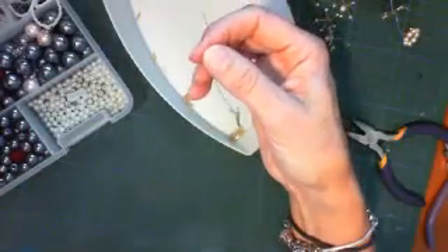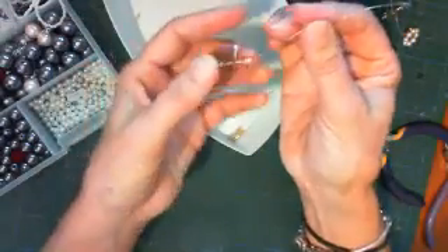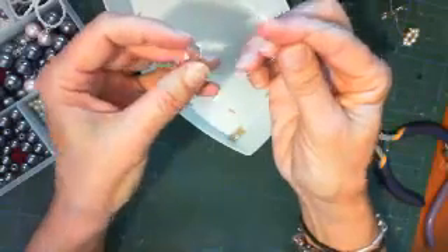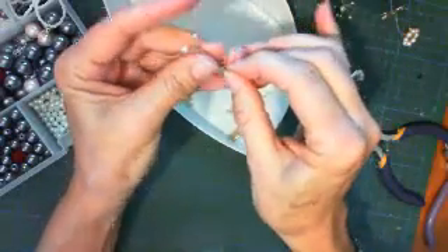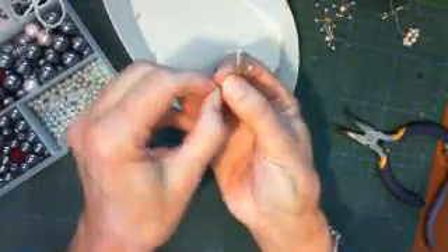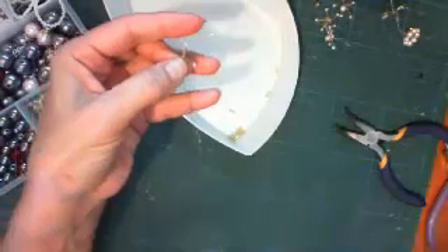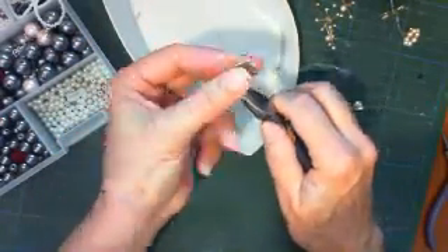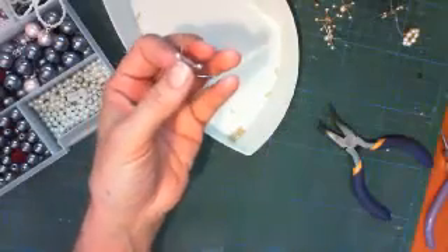Here's our third one. The good thing is that the whole bunch of beads came on a string so I know they all have holes. I've got to persist to get this through. Once again I push my bead right to the end, to the apex, and pull the wire through. Remember this wire is fragile - it's very fine and if you manipulate it too much it snaps.